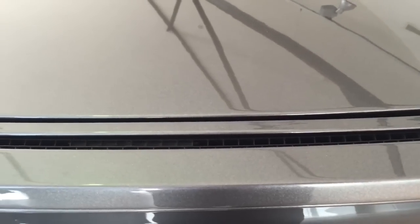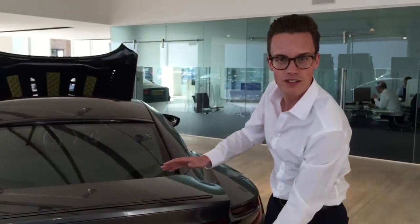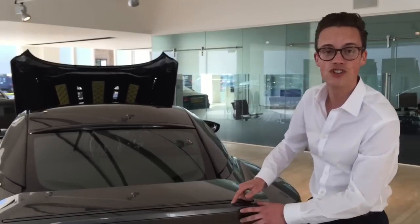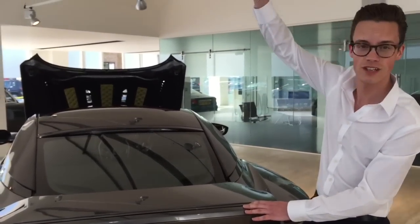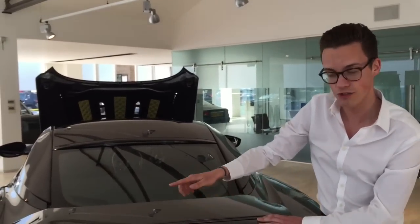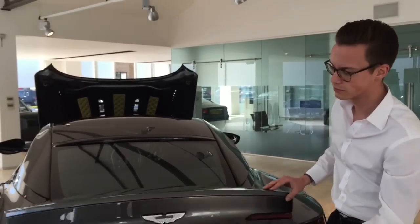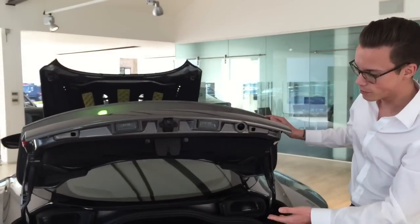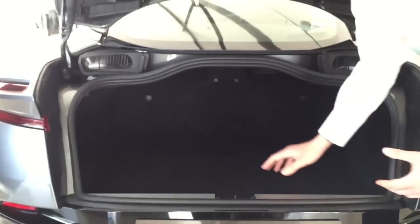Opening up the boot, you'll see the tubing ducts which feed into the aeroblade feature. The aeroblade is incredibly clever. To keep the elegance of the rear of the car we didn't resort to spoilers. Instead this shoots air out, causing downforce, and the air shoots out to about here — then a spoiler retracts — keeping the car very planted and stable. The boot itself is incredibly usable and a really good size. It passes the all-important golf club test, fitting two sets of golf clubs.